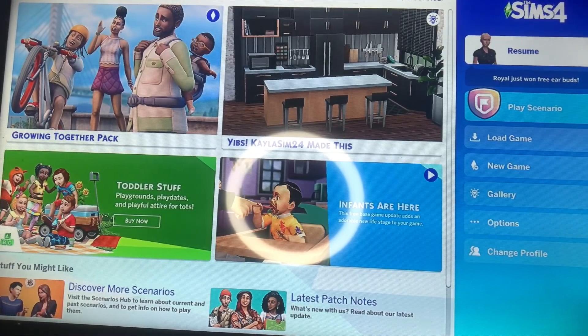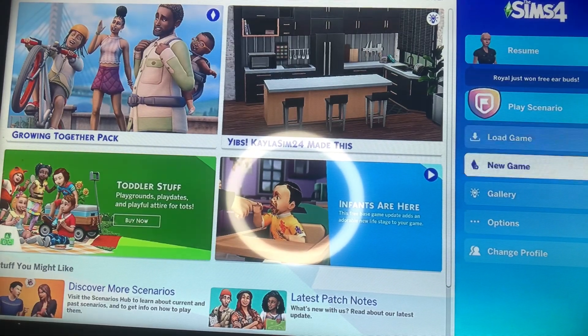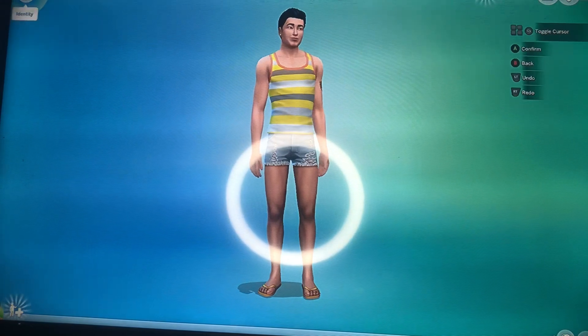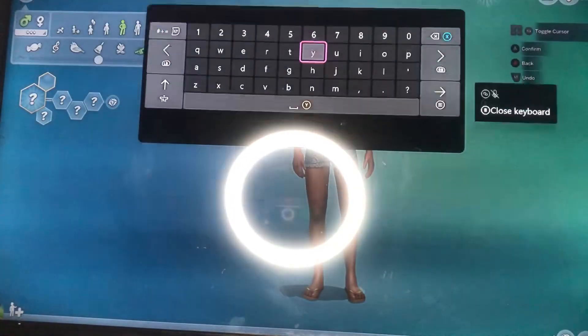Hello and thank you for tuning in to my channel. Today we will be creating Ice Spice from the music video Munch on Sims 4, so let's jump straight into it.